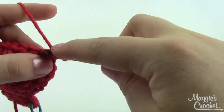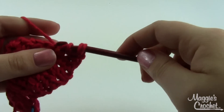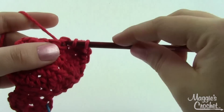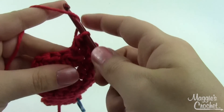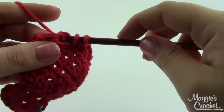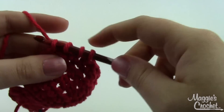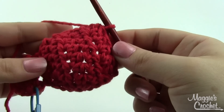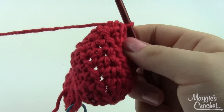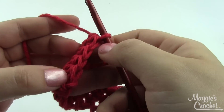Row six is the same thing: work a half double crochet decrease in the first two stitches, then half double crochets across until you get to the last two, then another half double crochet decrease. At the end of row six you've got four stitches across the top.